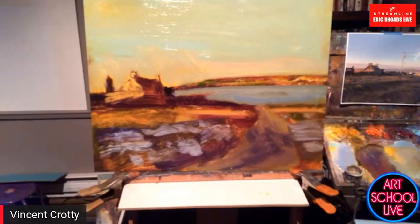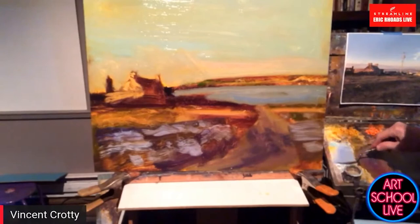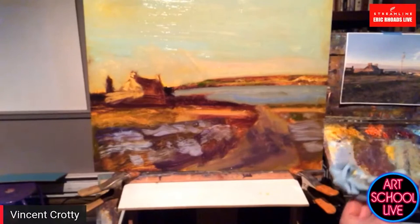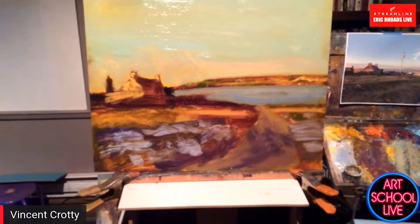If you're just tuning in, our guest is Vincent Crotty, who is in Boston but from Ireland. Vincent is going to demonstrate a technique — once he gets this further along — showing how to convert a daytime painting to a nocturne painting with a click of a switch. It's going to have a very Christmassy feeling.